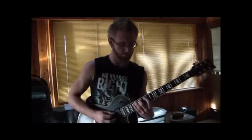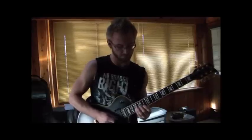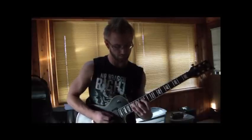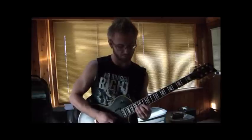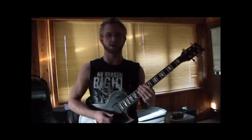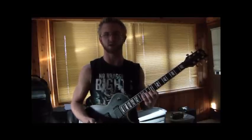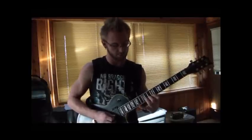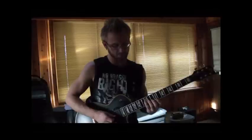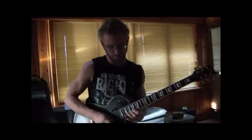Here it is again slow. Also there's a little sweep picking, shredding part — it's got some sweep picking and tapping, and then some pedal notes at the end, so this ties up the solo. And here it is again slow.